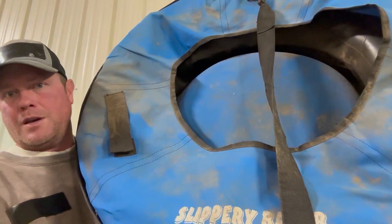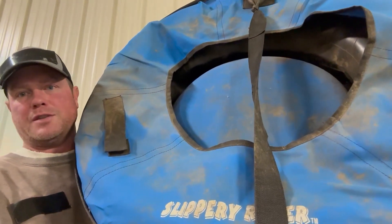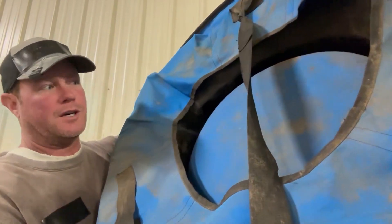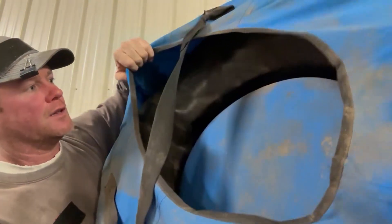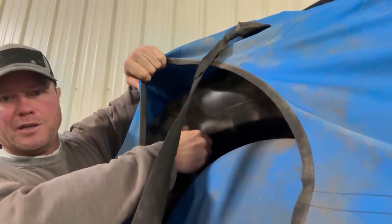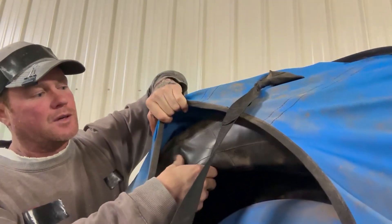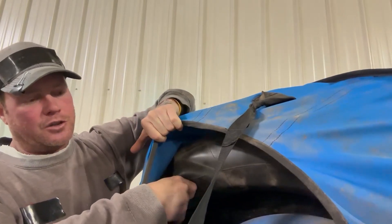Koda here and I'm going to give you my honest review, my honest farm review of this Slippery Racer snow sled. It comes with just a regular tire inner tube as you can see here, just like you can find at your local tire shop if it ever blows up or pops.